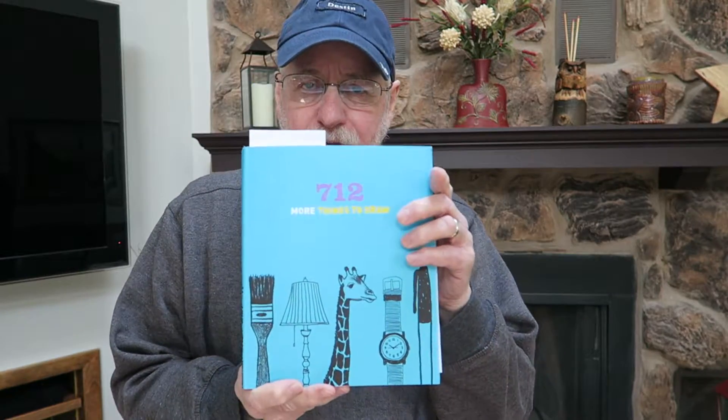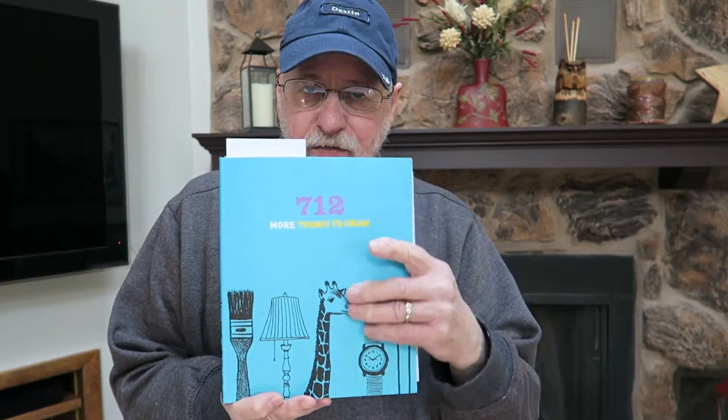Hi, how are you? I know I've talked about this subject once or twice before, but I wanted to give you a little update on this book, 712 Things to Draw.